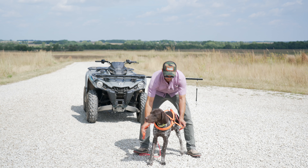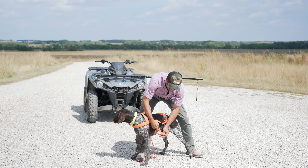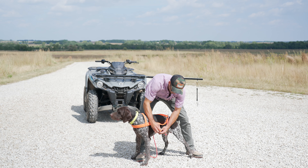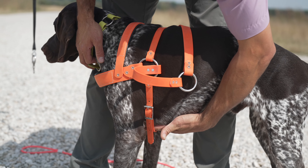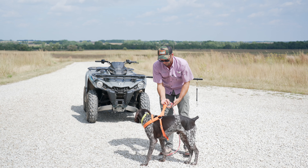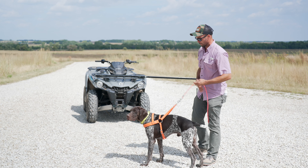We're going to put this over his head — this is a very simple harness — and then the straps go underneath. Easy peasy, it buckles on this side. You have buckles on both sides that allow you to even the process out, and you want to be able to just about put your hand in there; it doesn't need to be super tight. These are available at standingstonesupply.com — these are the roading harnesses that we have made and use.